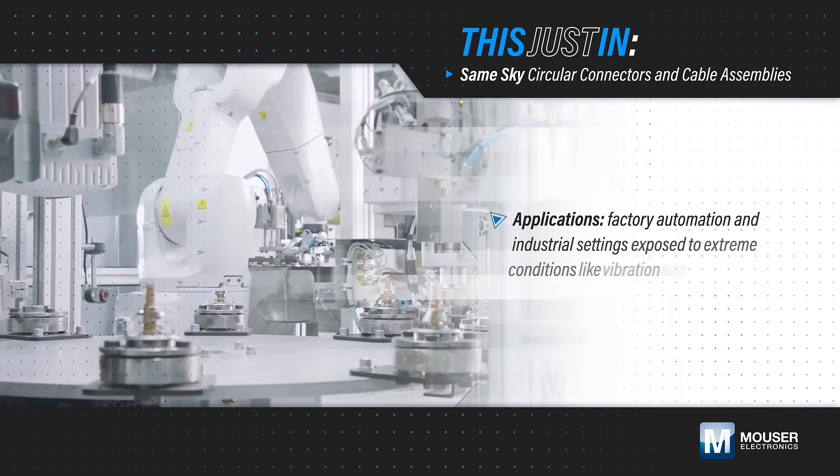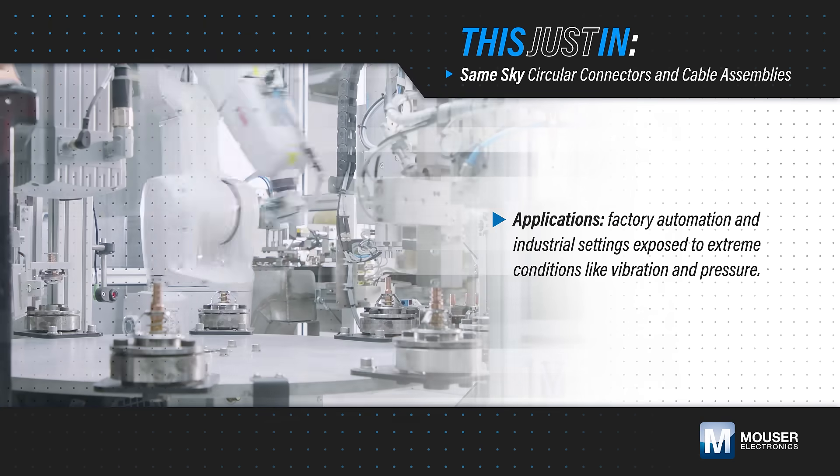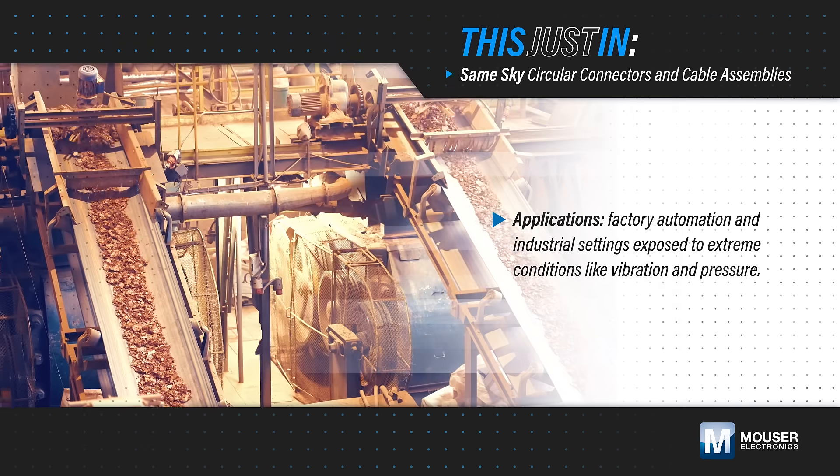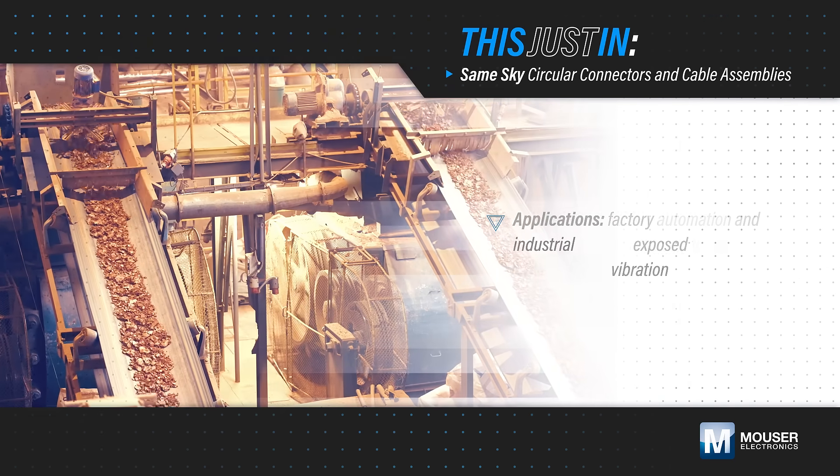Many factory automation and industrial applications are exposed to extreme vibration, shock, temperature, pressure, and interference, requiring robust connections to ensure continuous operation.